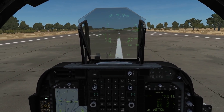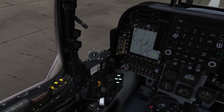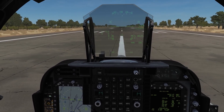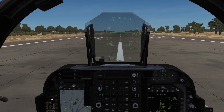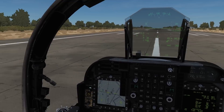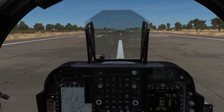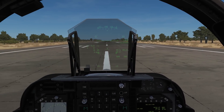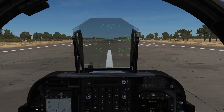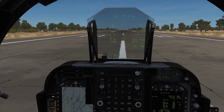We've got nose wheel steering on. First thing: ensure your parking brake is off. Next, I'm going to have nose wheel steering on and I just like to roll forward a little bit to make sure the front nose wheel is lined up straight. There's nothing worse than trying to take off and finding your nose wheel is cocked to the side and you run off the edge of the runway. It's just something I always do with all my planes.